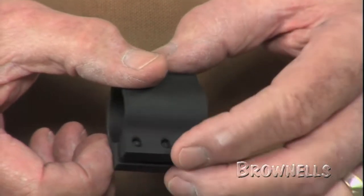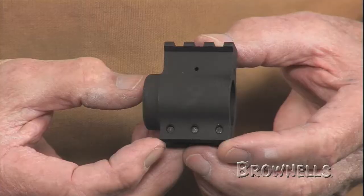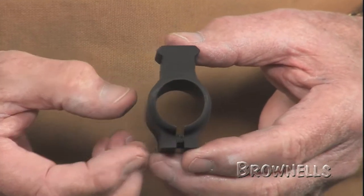Two aluminum bull barrel clamp-on versions include either low or high three-slot Picatinny rails for mounting accessories. They fit .936-inch OD barrels.